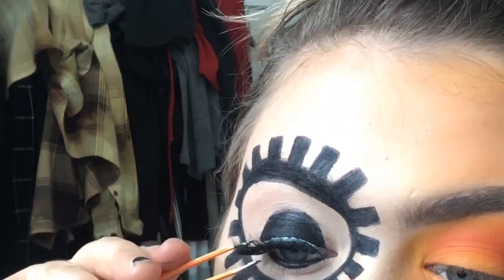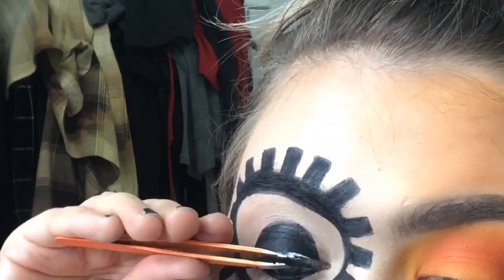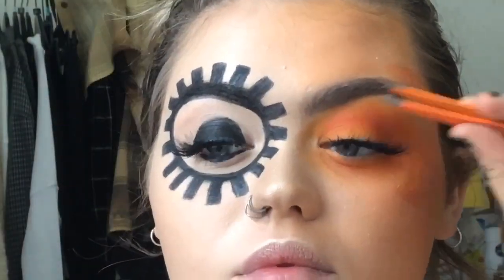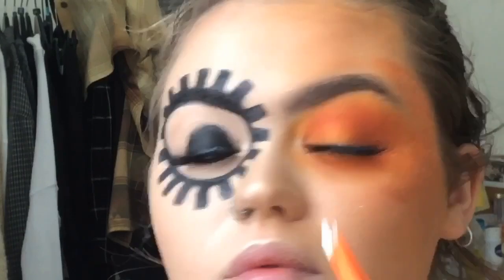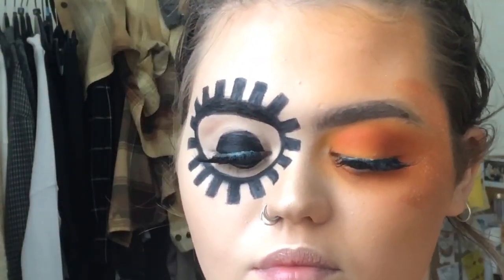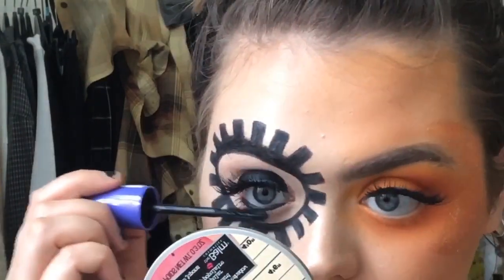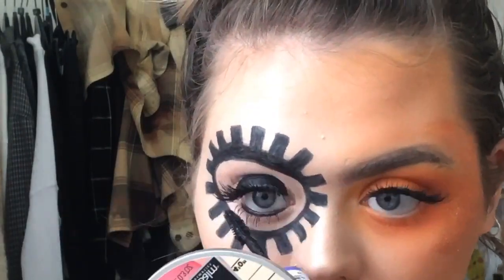I'm using Kiss lashes in the style Chiffon — these are my favourite lashes to be honest, and I think they're about seven pounds from Boots. Applying those, and then the mascara I used is the Rimmel London Scandaleyes Wow Wings mascara.